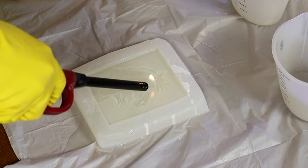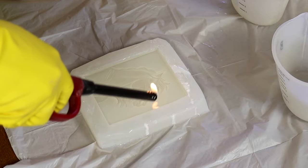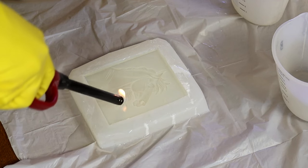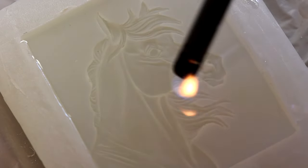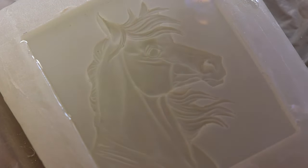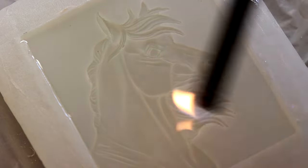Then taking the lighter, I'm going to run that over the backside of this and that's going to dissipate any bubbles that occur on the surface. So this is going to be the back of the medallion. You can literally watch them disappear as you run the flame, the heat, over top of that.